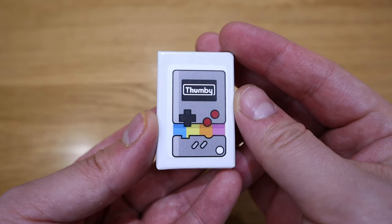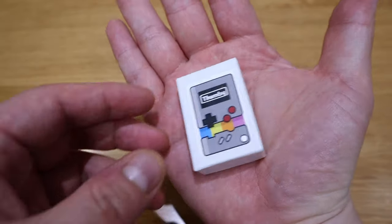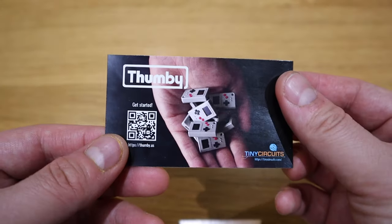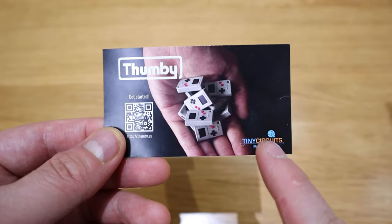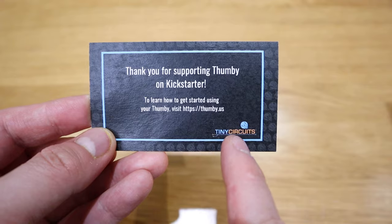When I reviewed the Funky S console, I thought that was going to be the tiniest portable game console I could ever carry — it even doubles as a key ring decoration. But I stand corrected today, people. This is the so-called Thumbie. The package itself is even tinier than a matchbox. It comes with a business card and a QR code saying thank you for supporting Thumbie on Kickstarter.